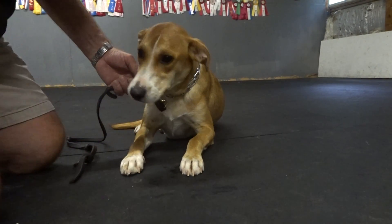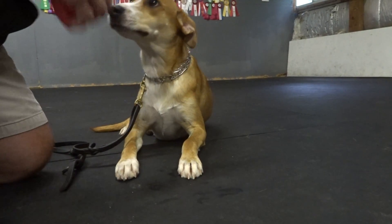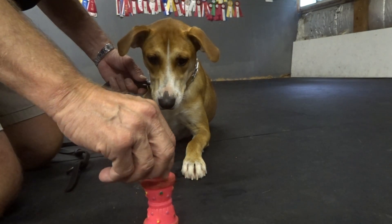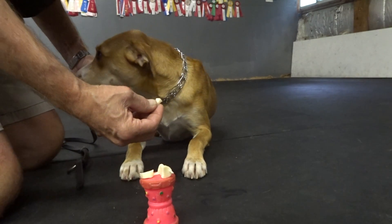Now that could potentially be a little distraction. I have my toy and I'm going to put food on my toy. Off, take it. I'm going to work on what I call off and take it.